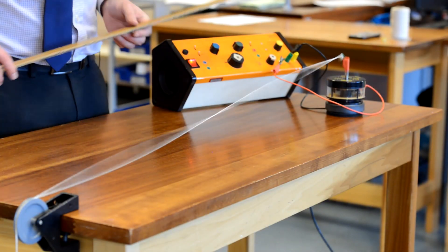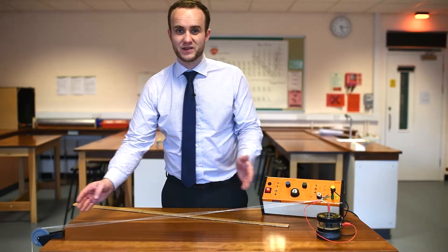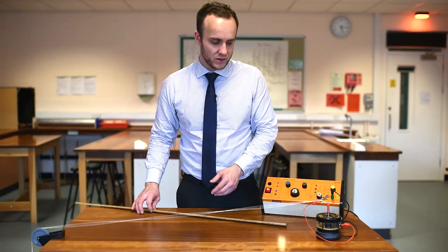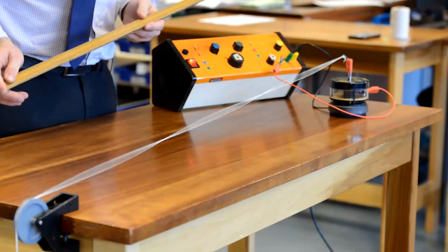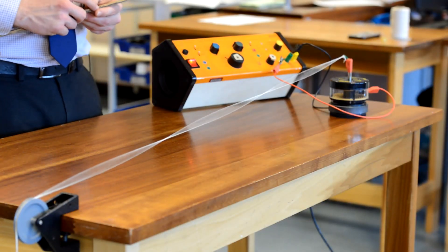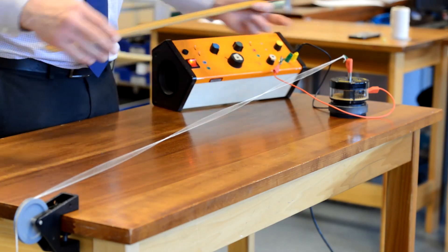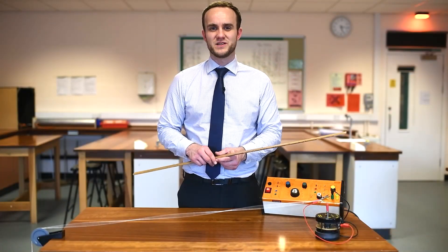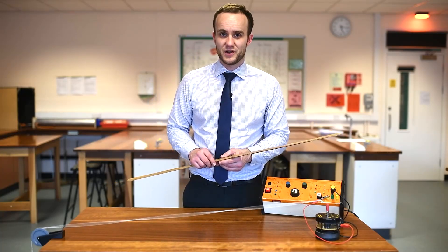Let's see if we can get three loops on our piece of string. There we go - we have half a wavelength, half a wavelength, half a wavelength; from end to end we've got one and a half wavelengths. Again you can either measure from node to node or just measure the whole length of the string and divide by three. Taking one meter, two thirds of that is going to be my wavelength, so it's going to be 66.666 centimeters - we can round that up to 67 centimeters. That frequency was 46 hertz.